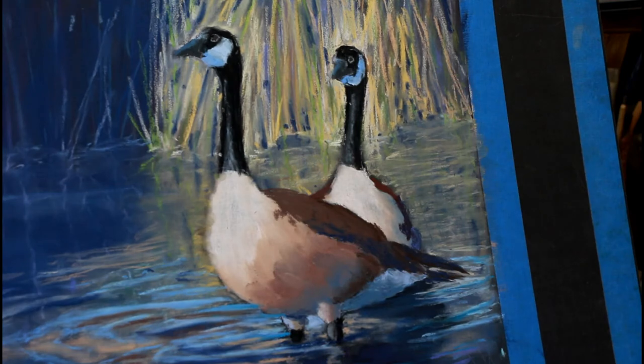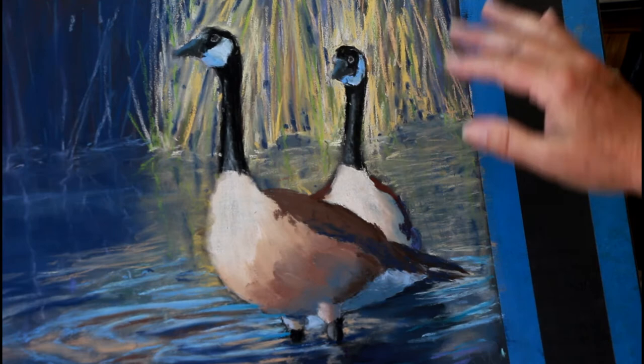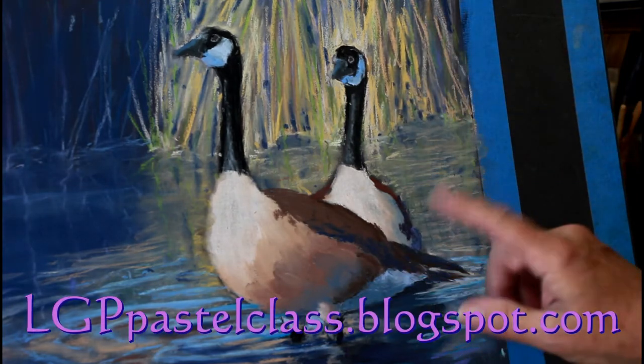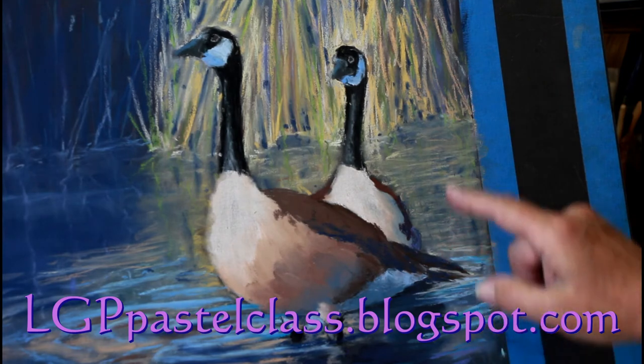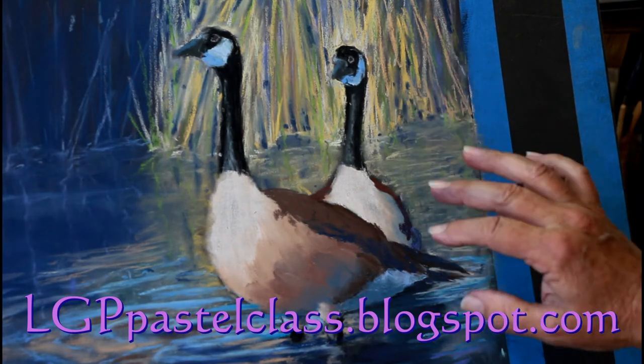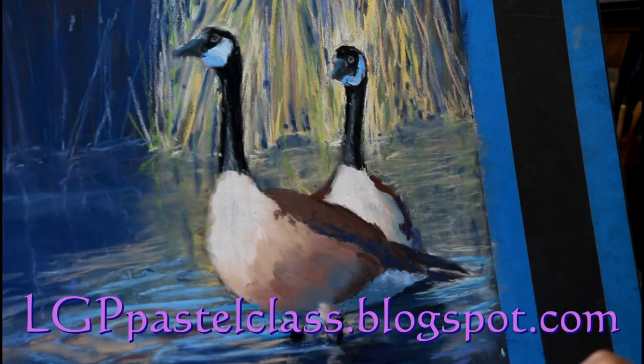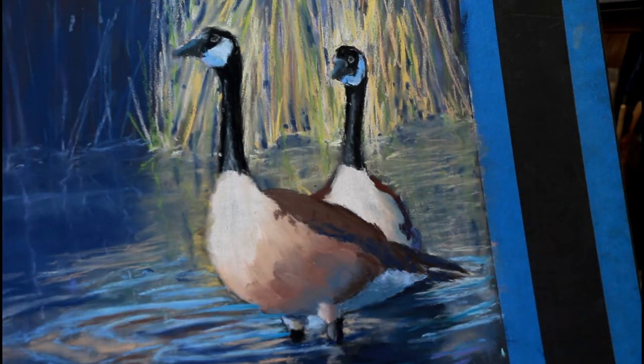Hi, I'm Larry. Welcome back to my studio and to our project. This is Curious Geese. If you're interested in doing this, you'll find the reference photo and a drawing on my blog spot, and you can go back through and find the other videos to this on YouTube.